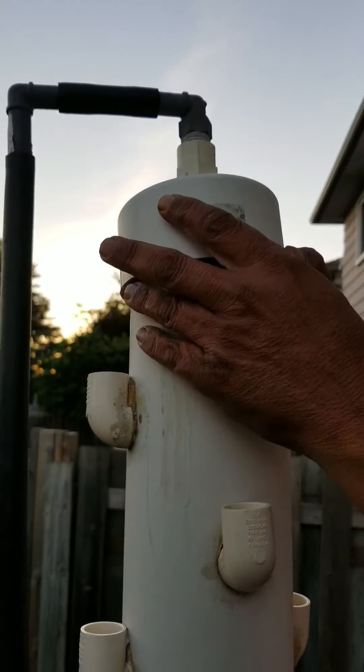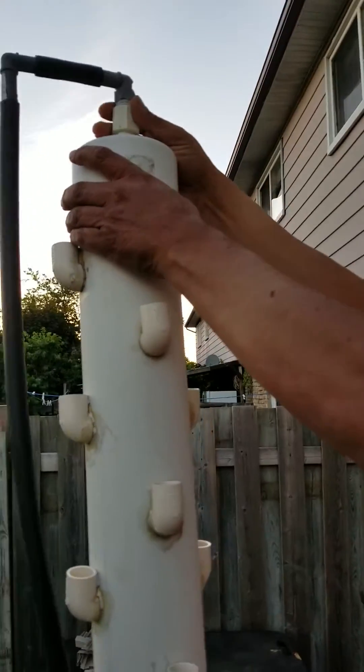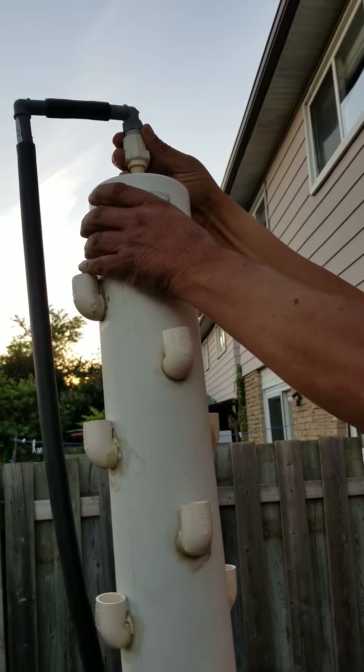Water comes from here and then it rains into this tower. It's an outside attachment so it doesn't come off.